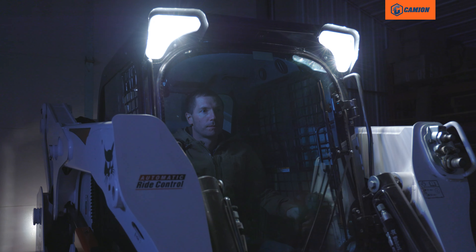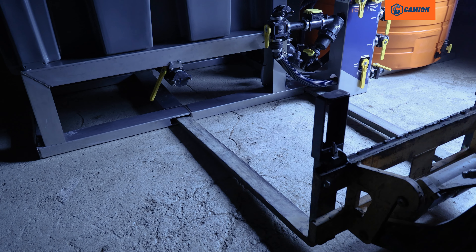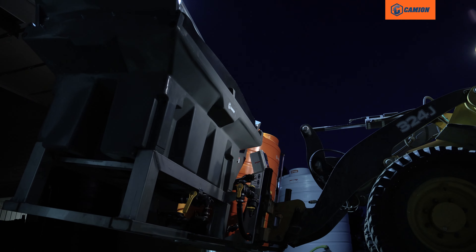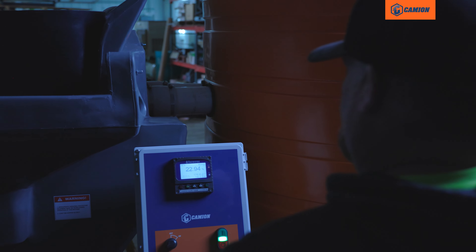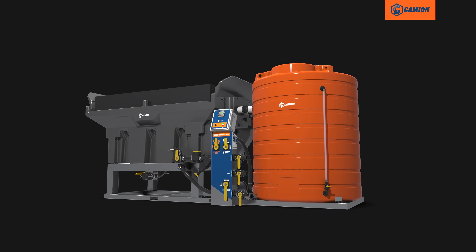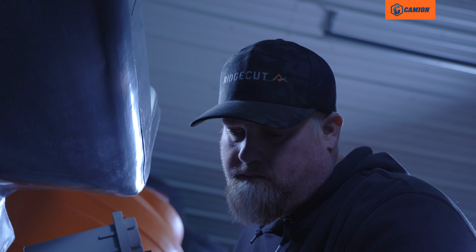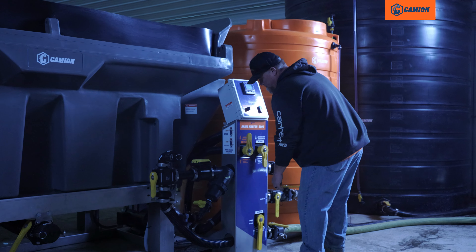We weren't going to leave anything out when we designed this brute. Built-in four points make it easy to move the BrineMaster into or out of storage, and an electronic salinity reader keeps things simple. Every BrineMaster 3000 comes standard with a flow meter, so you can easily monitor your flow rate. You won't see that on other units.